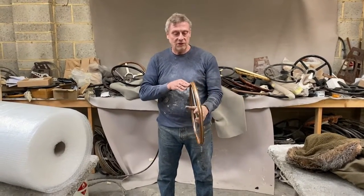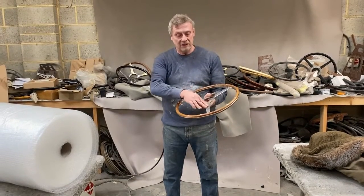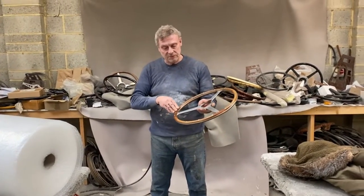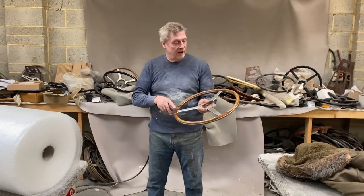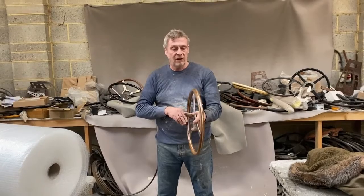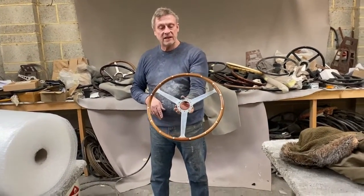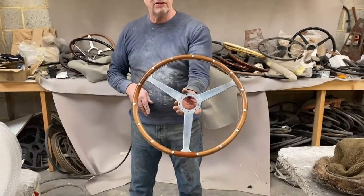What we've done is repaired it trying not to lose any of the originality of the wheel. We've only cleaned the spokes, fixed the splits in the rim, repaired the piece that was missing, and then given it a thin coat of lacquer just to seal the surface.